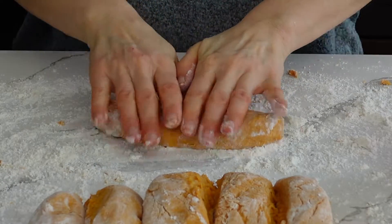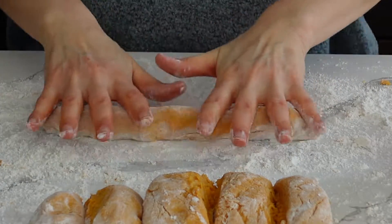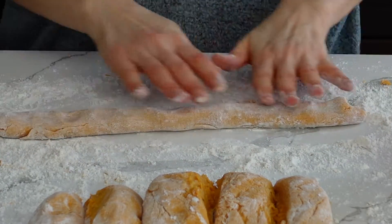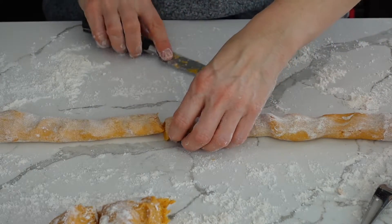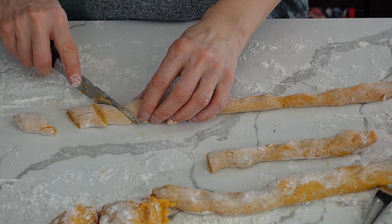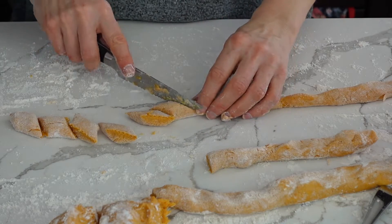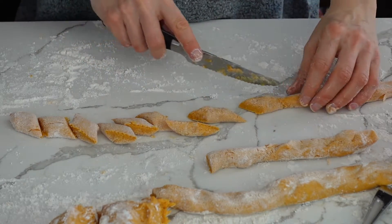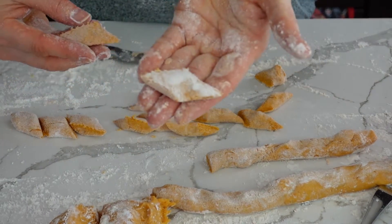Now we're going to roll each piece into a little rope. It's a little tricky so just be patient with it. It's more on the softer side, so you can cut it in half when it gets too long. Then I'm going to cut it on an angle — it gives a nicer shape instead of straight cuts, but you can do it straight too. That gives us the diamond shape.